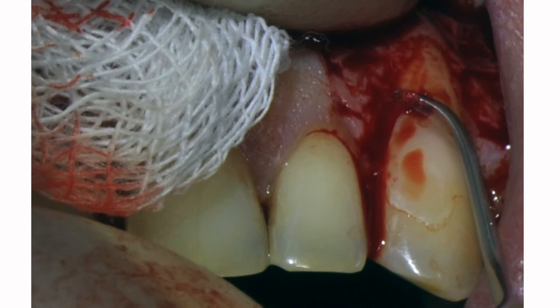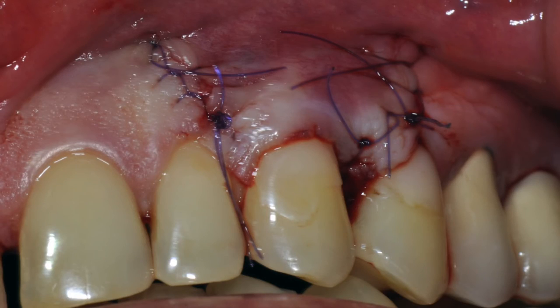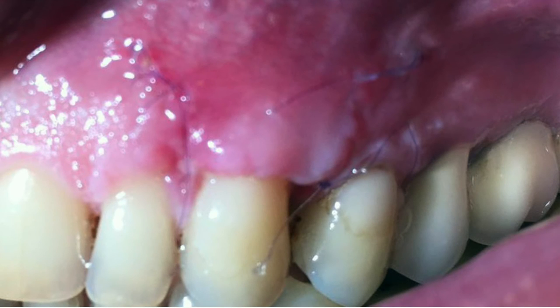Во всех этих методиках поверхность корня обрабатывается по одному и тому же принципу, как мы уже обсуждали. Вот непосредственно после операции — здесь уже сразу видно, насколько хороший объём у пациента, и толщина кератинизированной десны, и её ширина. Это снимок через 2 недели — этап снятия швов.